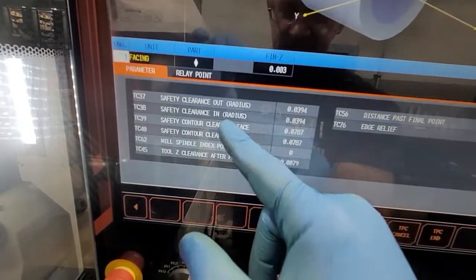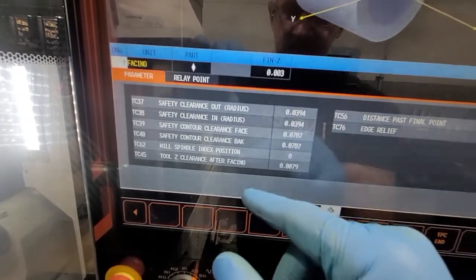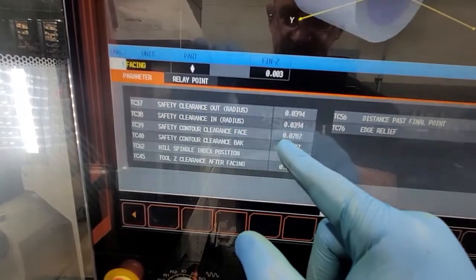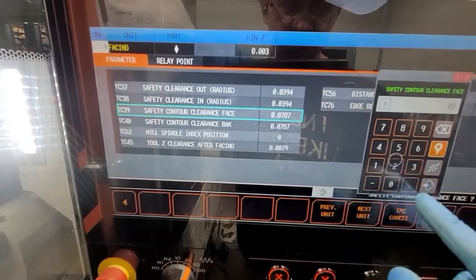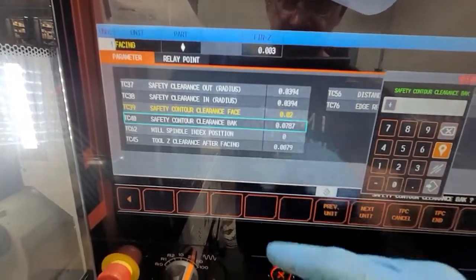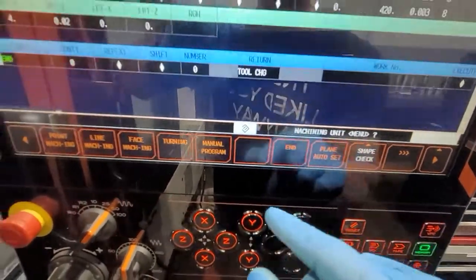So all this pretty much tells you your clearances — your safety clearance out. This is going to be for OD turning, and we're talking about safety control clearance on the face. So let's say this is 78,000 — safety fence — let's say 20,000 here. And this is for your back turning and stuff like that. Once you're done, do TPC end.